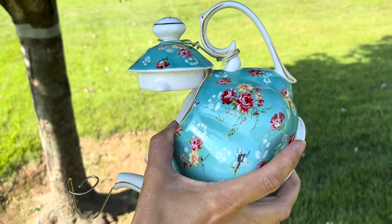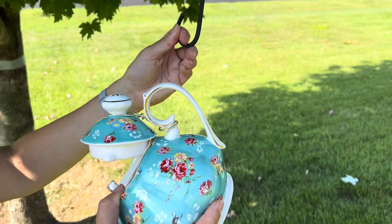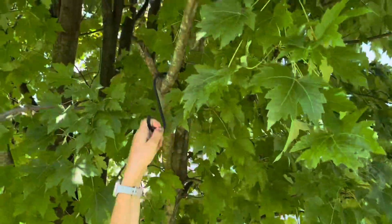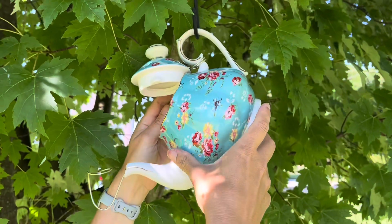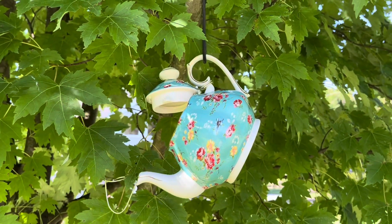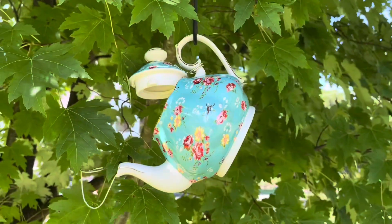Whether you decide to hang this outside or inside, it makes a really cute decoration for the summer. I use hooks outside for a lot of my birdhouses — just hang the hook on a tree and hang the teapot by its handle. You could also use a shepherd's hook and put it in a garden. I think it makes a sweet summer decoration.